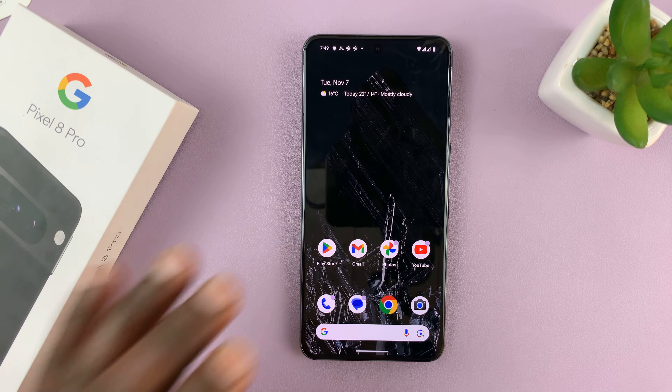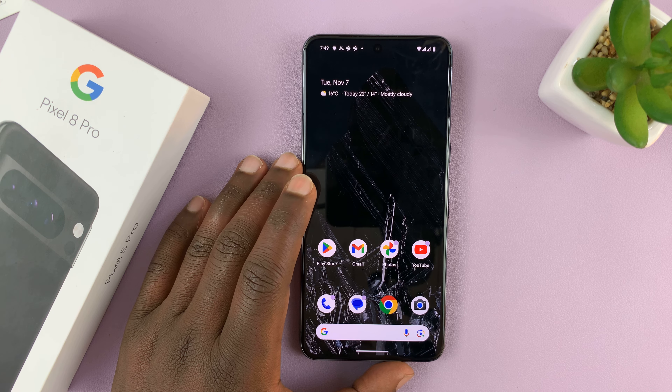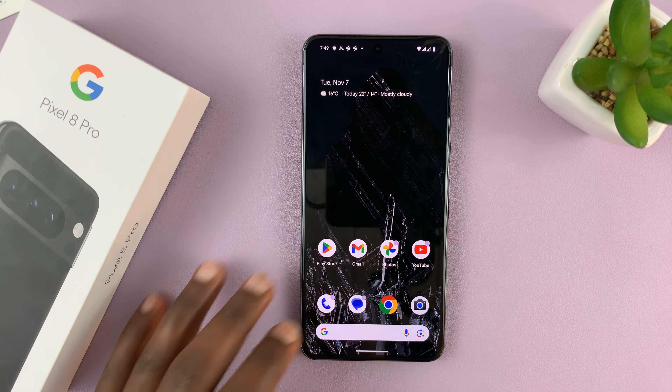I have the Google Pixel 8 and in today's tech tip, I'll be showing you how to remove or delete an eSIM from your Pixel 8 or Pixel 8 Pro.